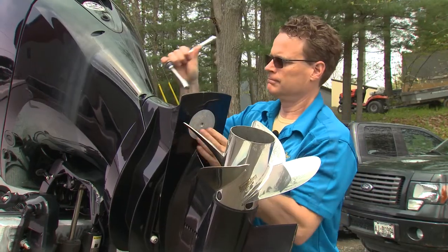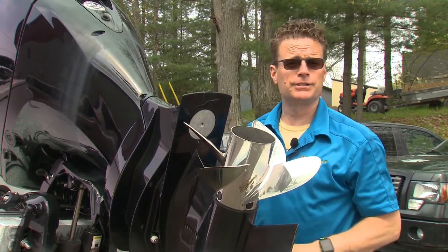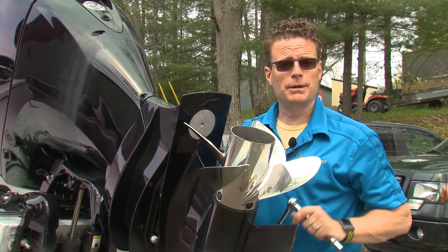A few turns later, and that's it — that's all there really is to it. So we've done the engine; now we want to make sure we check the boat.